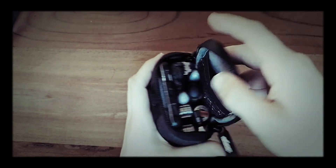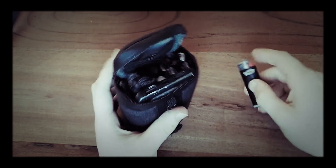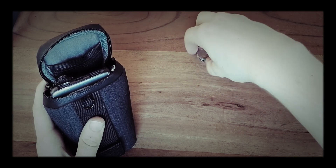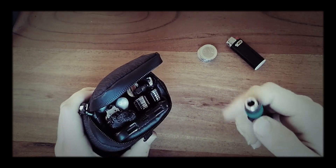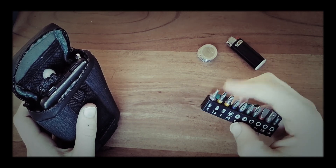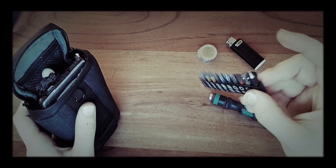Let's have a look on the inside. In here I have a little big lighter and 8 euros in cash. I also have this little Wera screwdriver for bits and a little bit set with everything from Torx to Phillips head, flat head and so on.